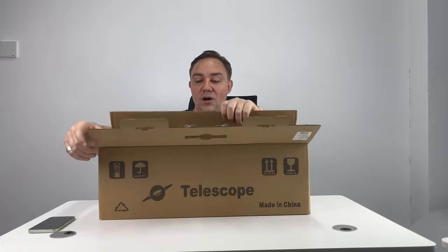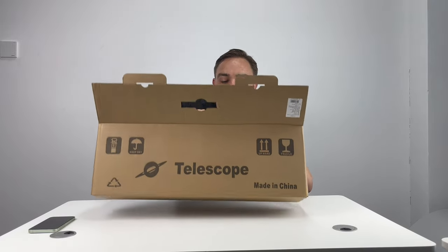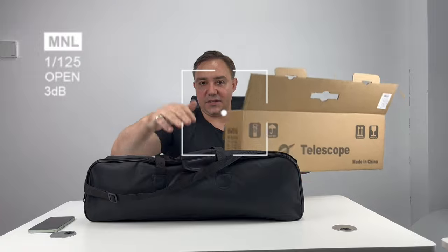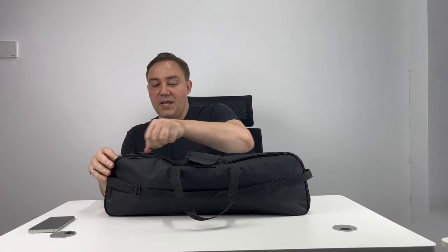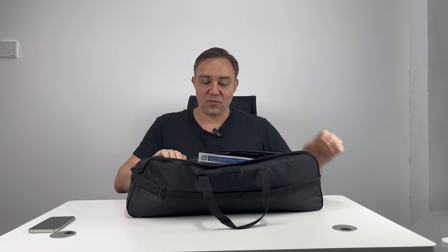It comes in this convenient box with a convenient carry case. Inside of the carry case, really easy to undo — all you have to do is unzip it and all of the components are right inside.